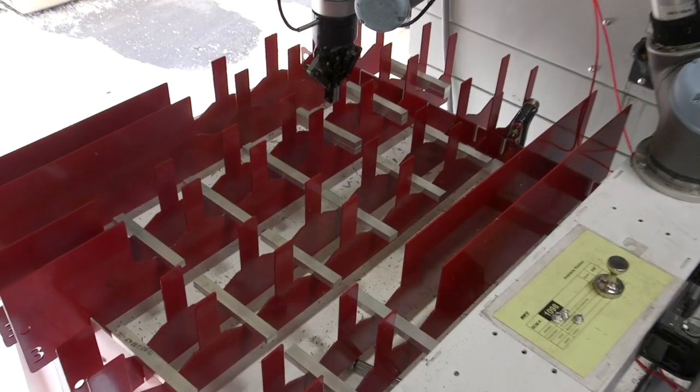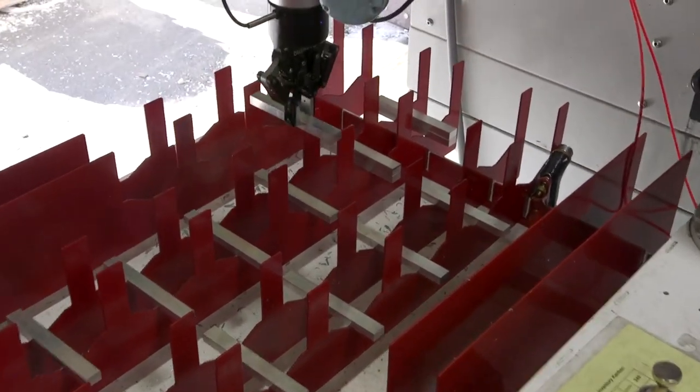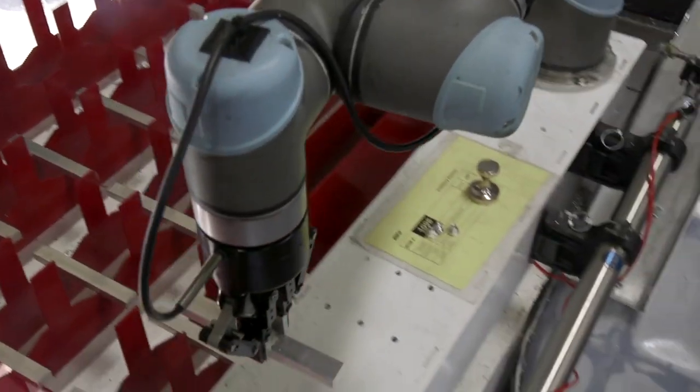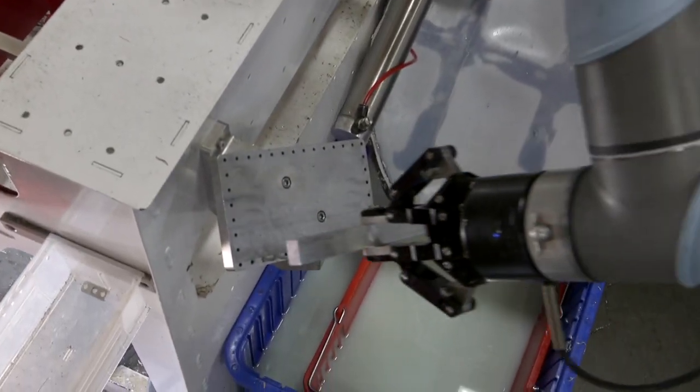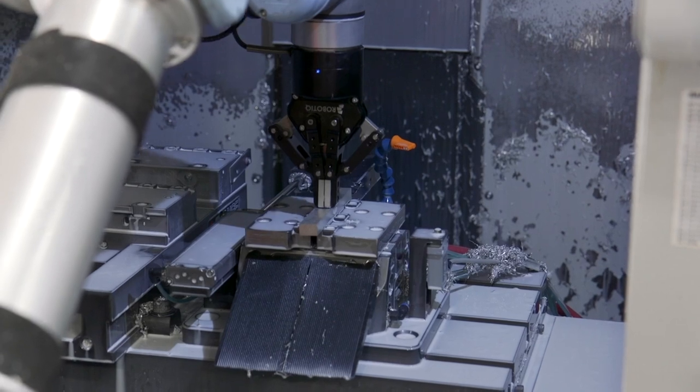Our production processes basically start at a raw piece of aerospace-grade billet material, and it's delivered to our machining cells. A tray is loaded with all the cut pieces. The robot comes in, grabs the piece of stock, sets it in a re-grip station, allows it to find the center, and gets loaded into the machine.